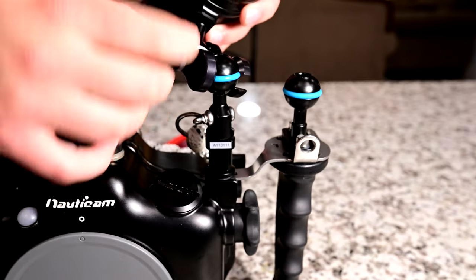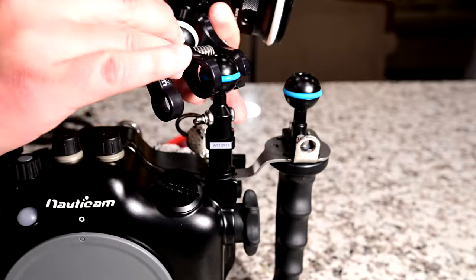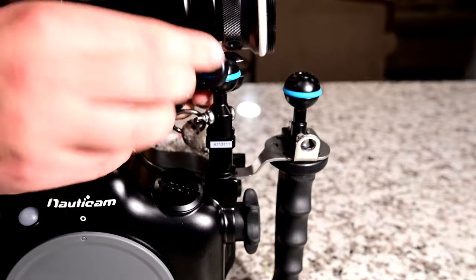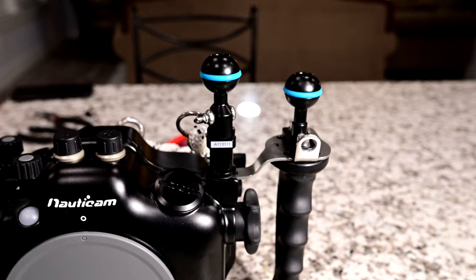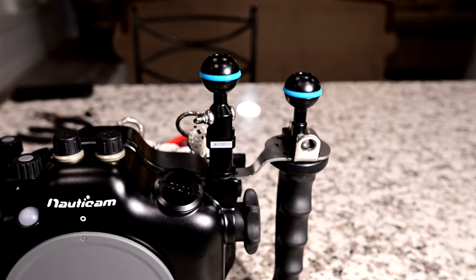That's our installation video. You do the exact same thing with the other side. If you have any questions about this installation, please feel free to reach out to us at sales@bluewaterphotostore.com and we would be happy to help. We think the M10 ball mount is probably one of the most useful accessory mounts for Nauticam housing, so we highly recommend them. Thanks for watching — please like and subscribe and we will see you out diving in the deep blue sea.